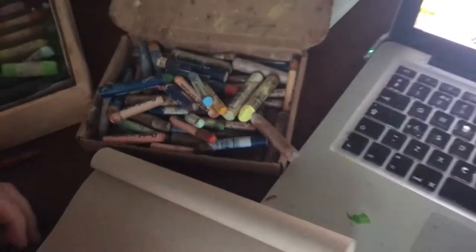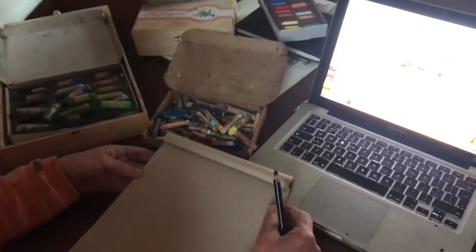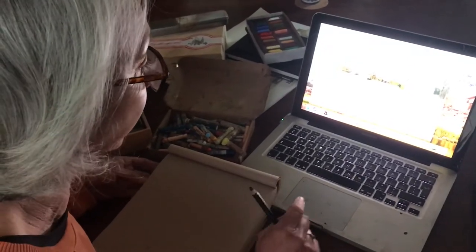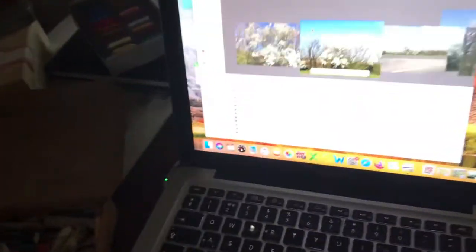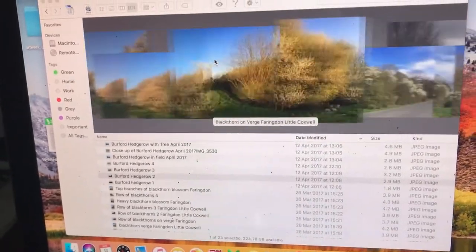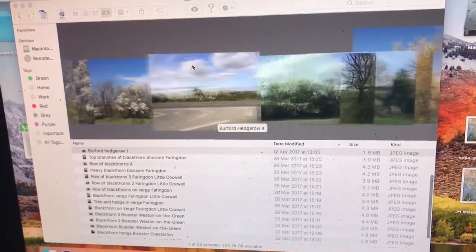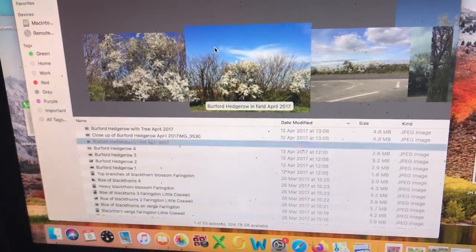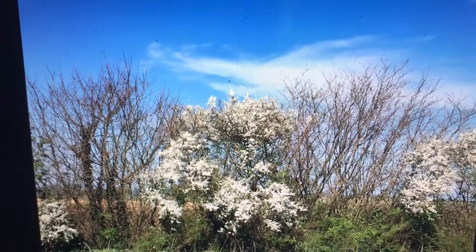Hi, it's Elaine and I'm going to talk about starting a new painting. It's going to be of a blackthorn hedge and I've been out making some photographs. I've brought them back and put them into a folder on my laptop which I'm looking through and I'm going to make a selection. I'll probably work from more than one image but for now I've chosen this one as the basis for a painting.